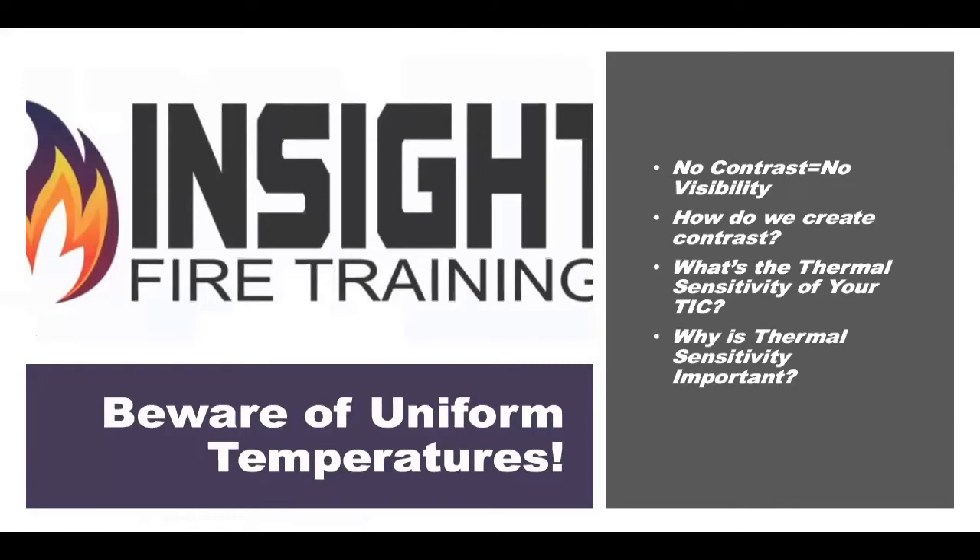What does that mean? If the fire has been sealed up and the fire is trying to move from hot to cold, as it goes from the fire room to the next room, it cuts the temperature in half. As it goes from that room to the next, it cuts the temperature in half again. So now your front room where you make entry is 200 degrees floor to ceiling — not that good, because if you have no contrast or no temperature difference, your camera is blind.